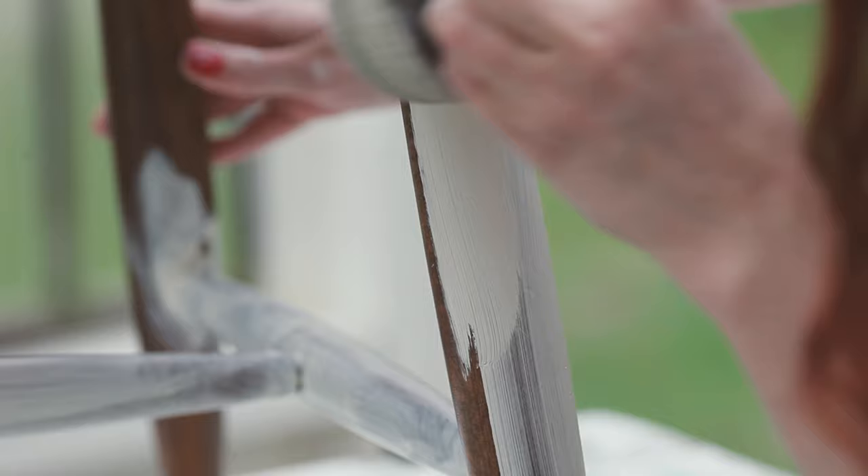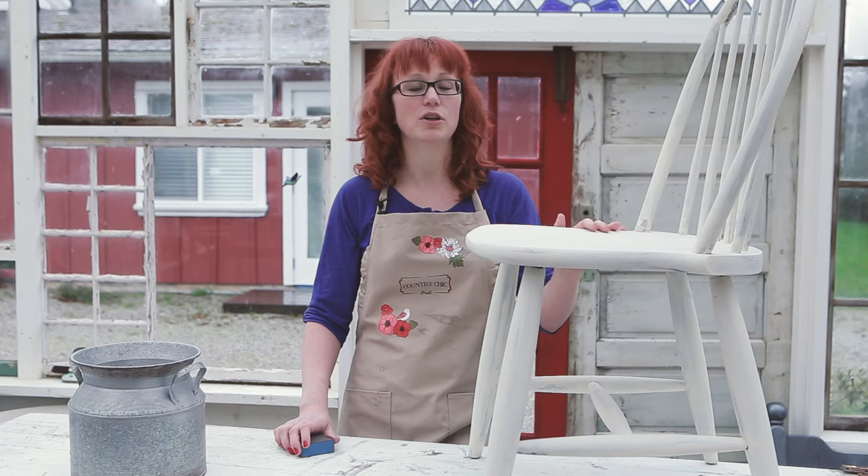I'm now going to let the first coat dry and then we'll come back to apply the second coat. I've applied a second coat of paint to my chair — just a thin coat. You can see that it's not perfectly covered, but I'm going to go for a very shabby chic look.